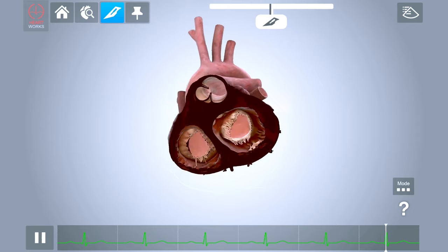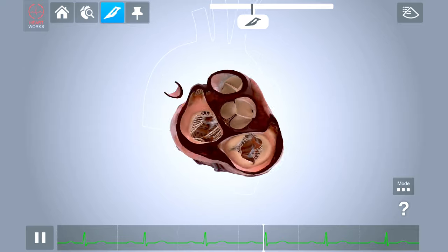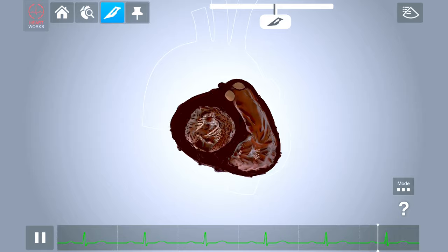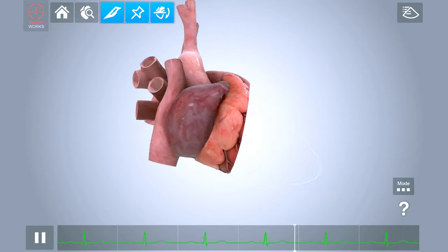The slicing feature, so important when learning cardiac anatomy, can be moved through the heart model at any angle using the slider. This custom slice of the heart can then be fixed and inverted if required.